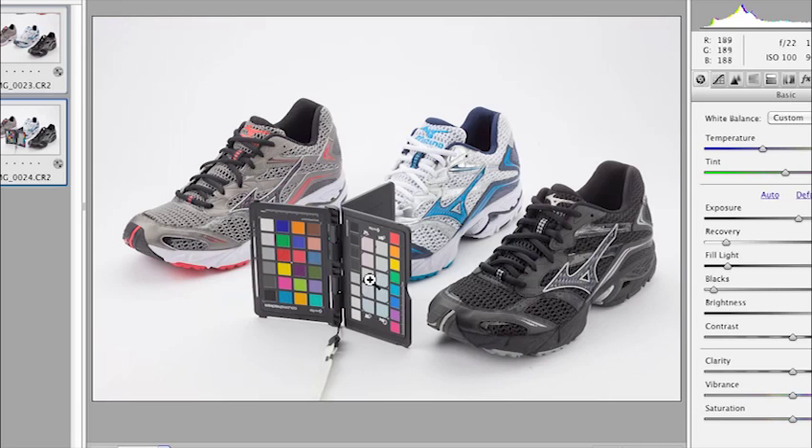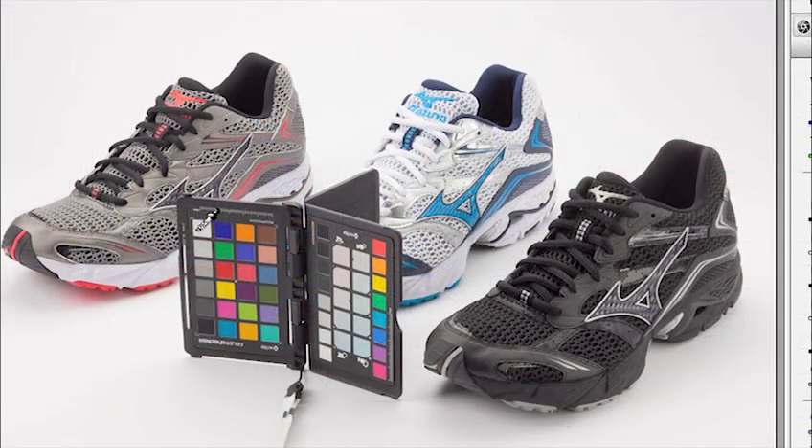We can actually warm up the colors if we use our color picker. Instead of a neutral color, if I use a cooler color and click here, it will actually warm up the image. If I try to make a bluer patch neutral, it warms up the shot — you can see how much more red is in it now. If I did the opposite and clicked one of the warmer colors, it's going to cool down the shot. You have these different patches to click depending on which color looks good visually.